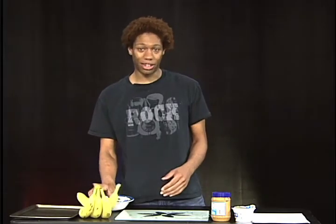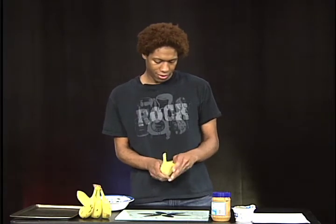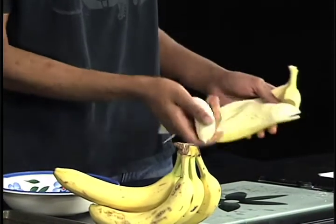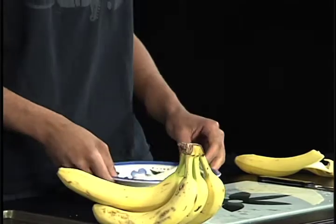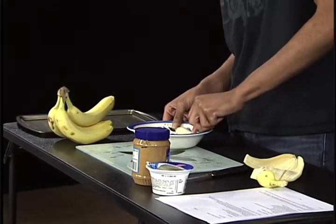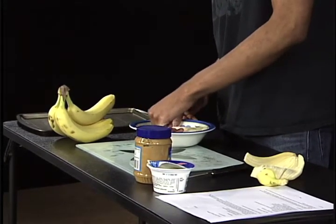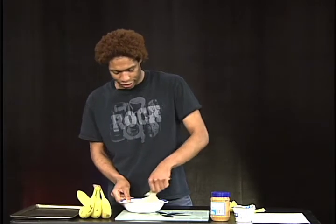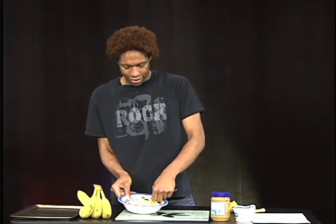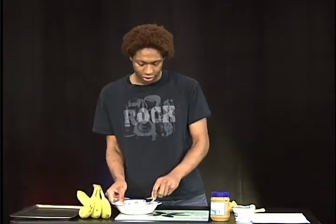You're gonna need five bananas. Grab one banana and open it, then throw it in your little bowl and start mashing. This is really good if you have anger issues, because bananas are very hard to mash — they're slippery little suckers. Just mash it like you're making baby food.